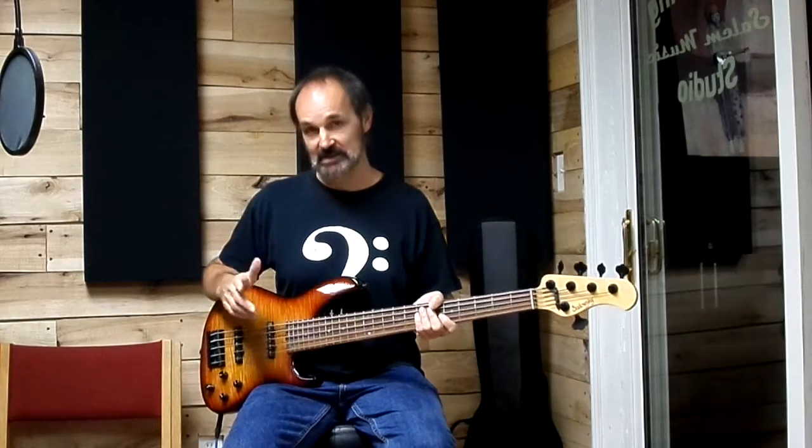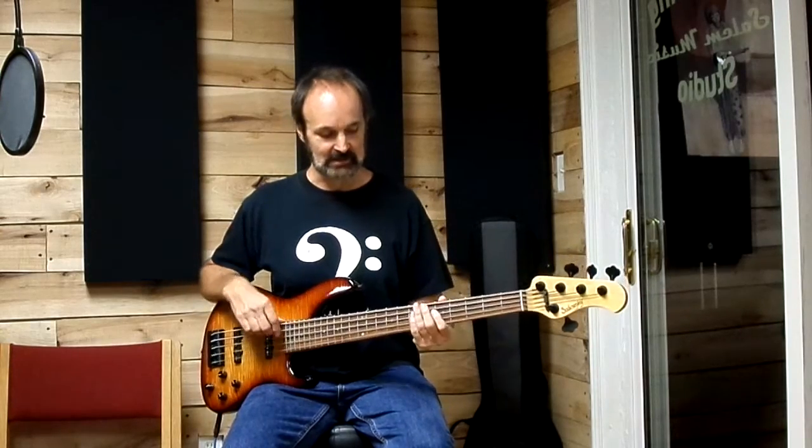I custom ordered it to my specs where I was trying to get a nice deep growl à la Geddy Lee and Marcus Miller, who play 70s jazzes, and this definitely delivered in spades.